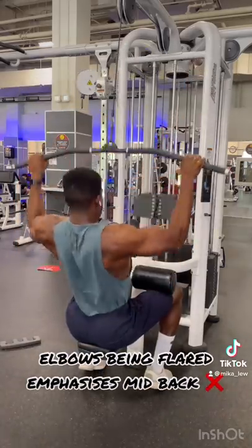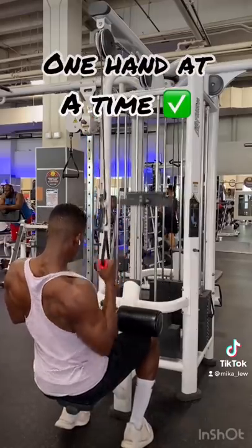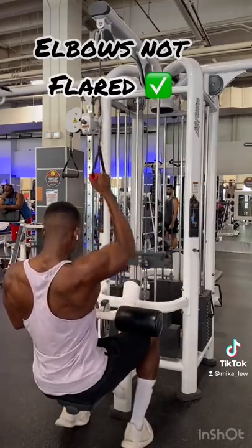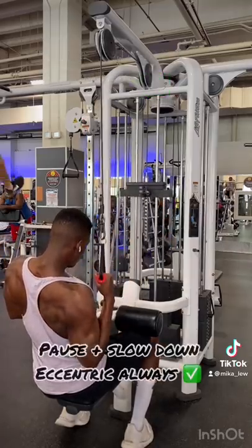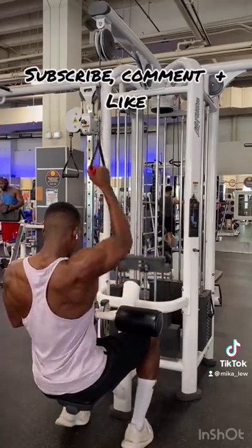On the other hand, using a unilateral grip would be more optimal because it allows you to position your torso slightly over to one side, and it's easier to drive your elbows down into your hips — which is the ideal range of motion if you are serious about targeting your lats.